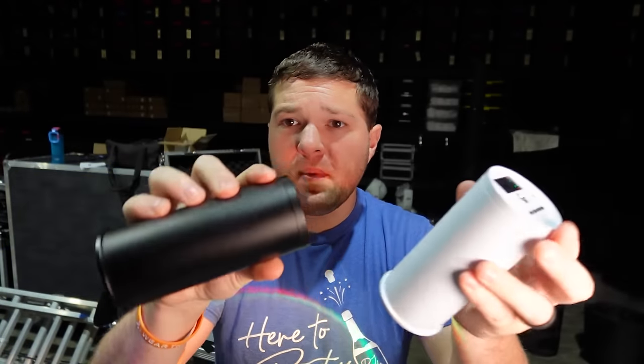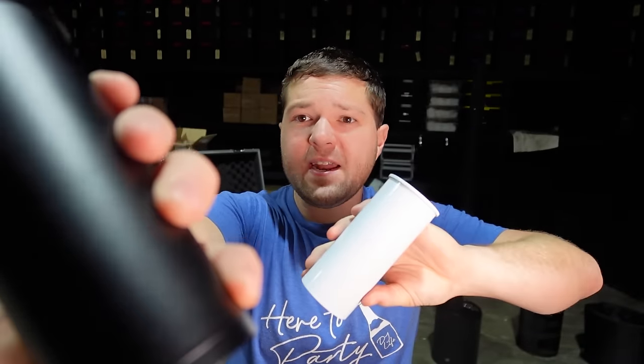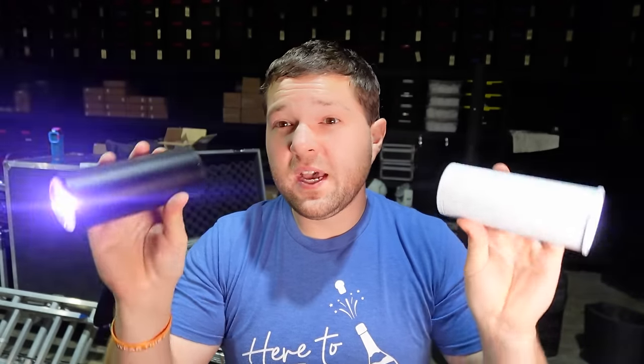The wait is over — they are officially here. The brand new Chroma Cannons from Both Lighting USA are officially here in black and white, and these have a lot of features behind the scenes that I'm going to get into in this video.